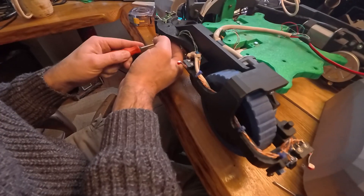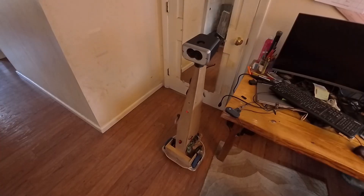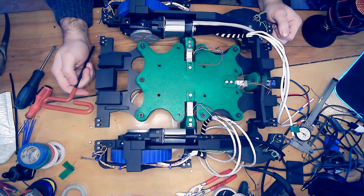Hi, and welcome to another update on my quest to build a useful household robot. I'm in the middle of rebuilding the chassis right now, upgrading from my quickly hacked-together plywood and MDF chassis to a slightly more carefully hacked-together 3D printed chassis.